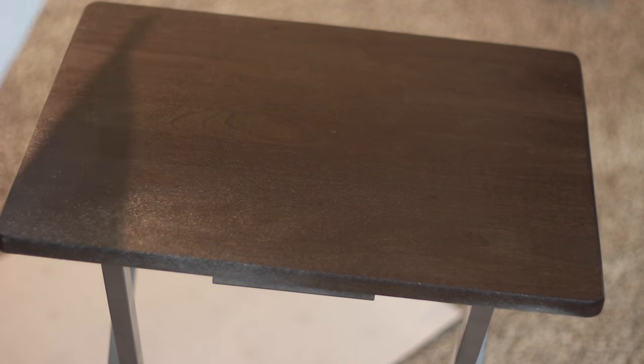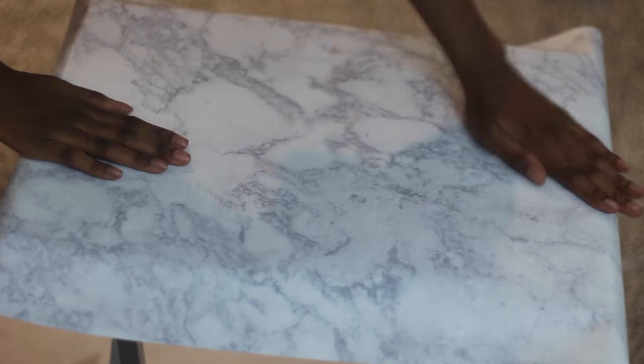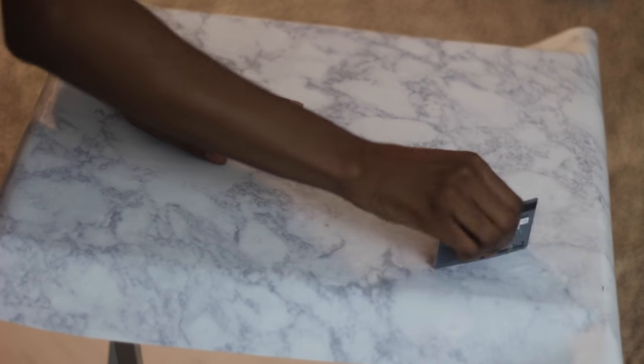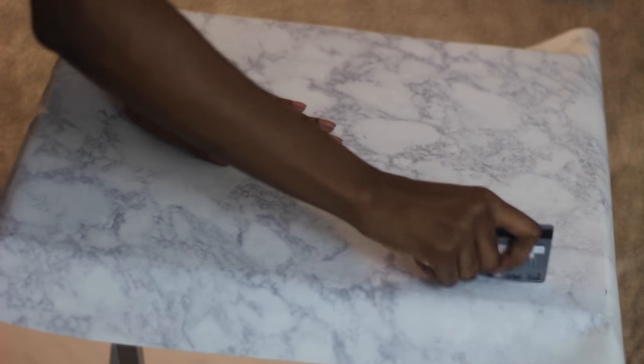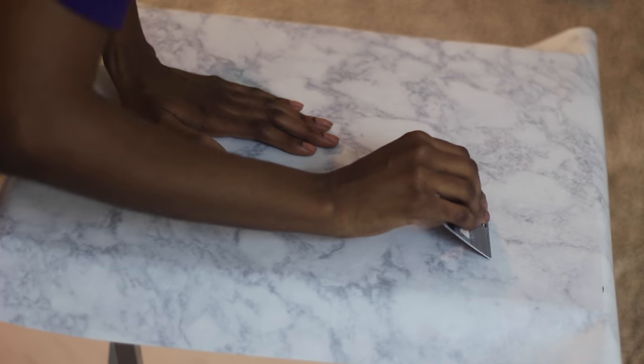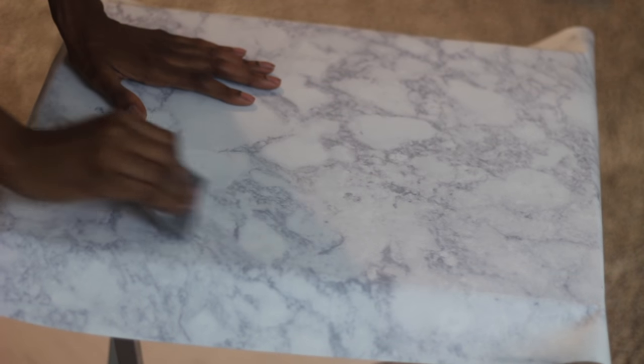You basically just peel it. Be careful when you're unpeeling it because it will stick to itself on the other side and can be a mess. I'm just placing it over carefully. I've already measured how many inches I want left on the outside, so I'm smoothing it out now and making sure the air bubbles are gone. If you have a debit card, use something like that to smooth it — you do not want those air bubbles to pop up after you're done. Be careful, because on the end I did scratch a little piece off, but I just peeled it back and it was fine.